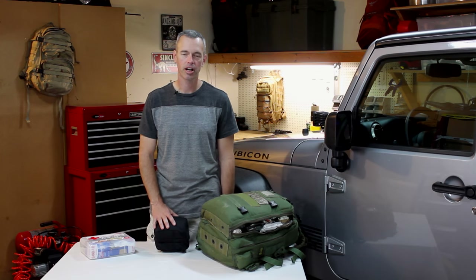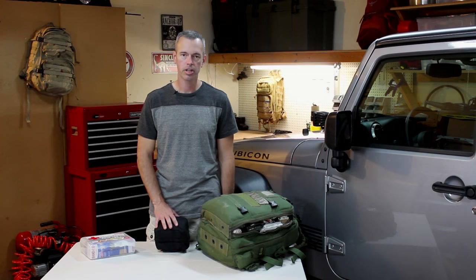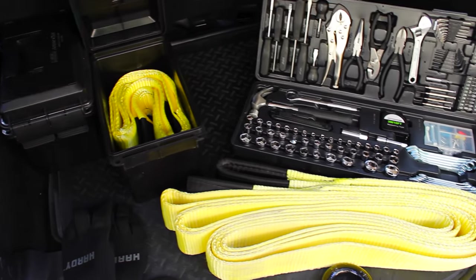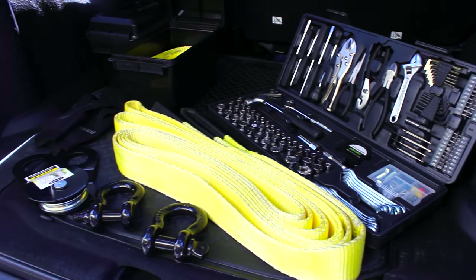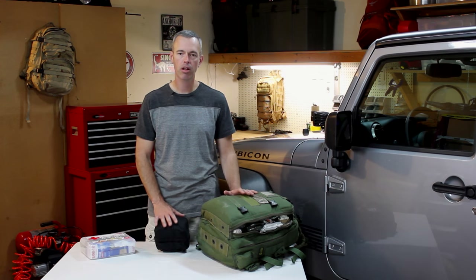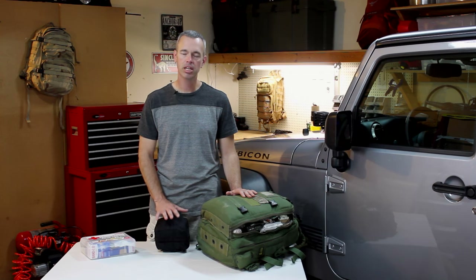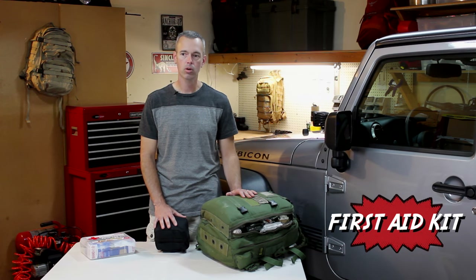Hey guys, Brad from Trail Recon here. A lot of my friends carry all kinds of equipment in their Jeeps — they're ready for getting stuck, they've got tow straps and tools and recovery gear. But what a lot of people don't think about is that when we're out on the trail off-roading, there are a lot of hazards out there and you can really injure yourself. An essential piece of equipment that needs to be in every off-road vehicle is a first aid kit.